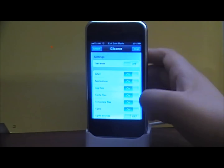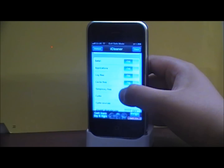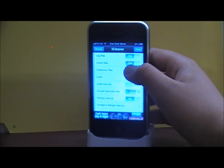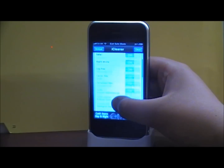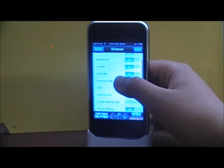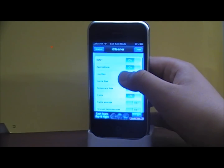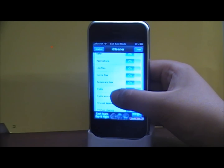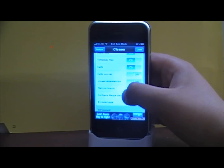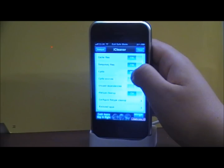It's going to give you a list of kill switches that you can enable and clean up. These are the default ones. It cleans up Safari, your applications, your cache files, and your temporary files. Turn that off.